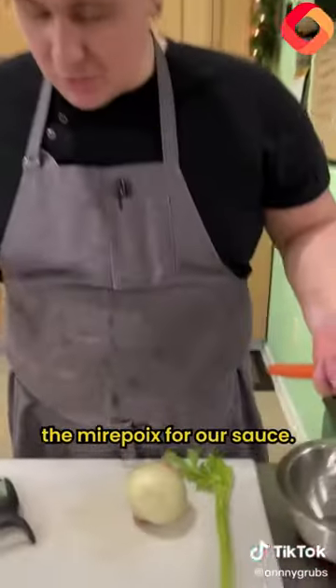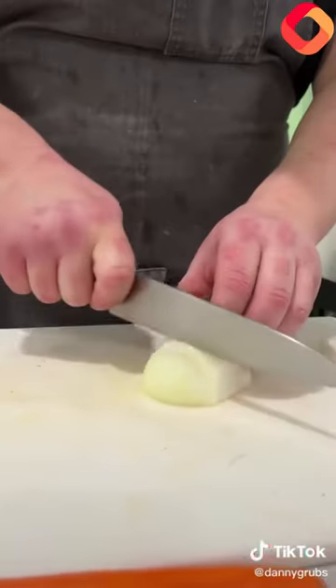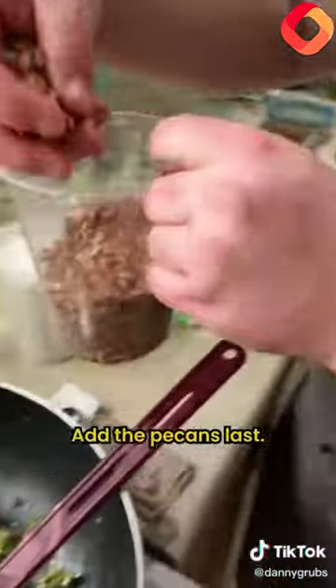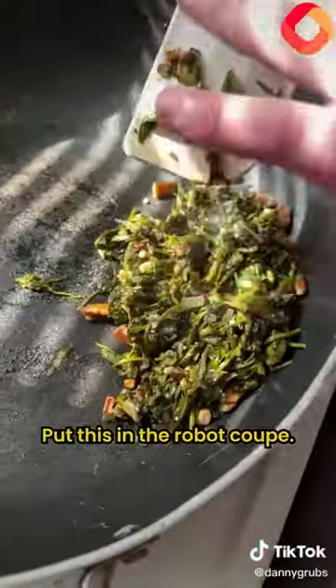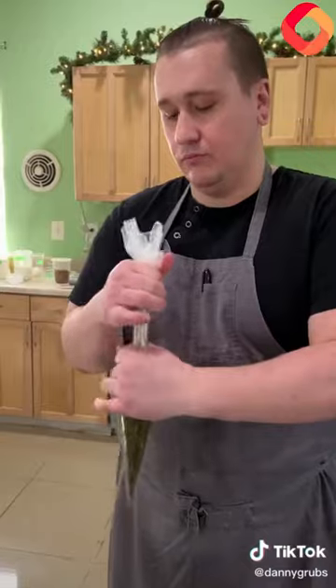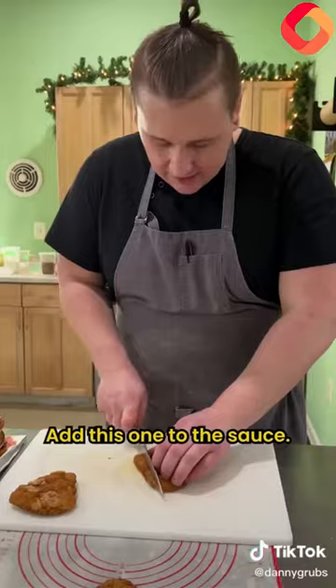So now we're going to create the mirepoix for our sauce. To the pan, I'll let that go. Our spinach is getting close — add the pecans last, then put this in our RoboCoupe. Bag this up. We didn't forget about our main ingredient — add this one to the sauce.